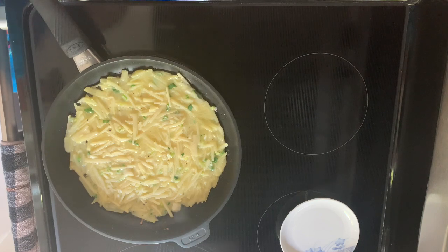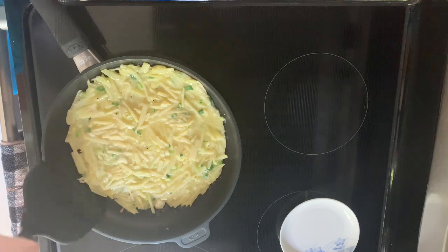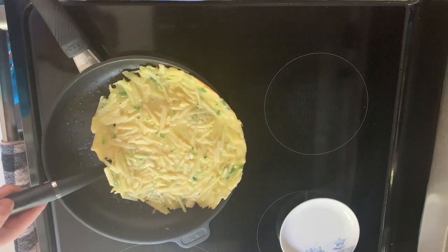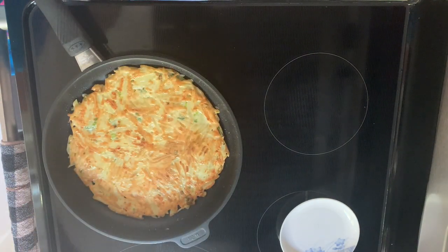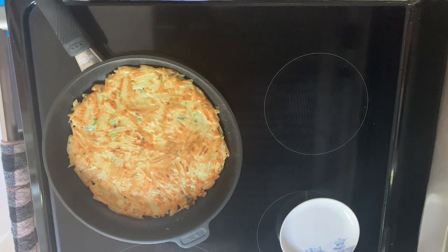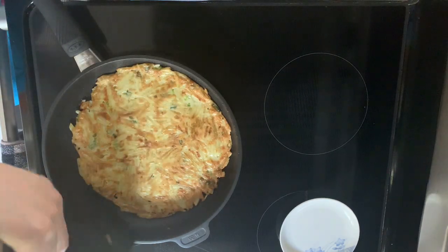You can see the other side is already done. Put it on the other side for about four minutes. See how it's done.